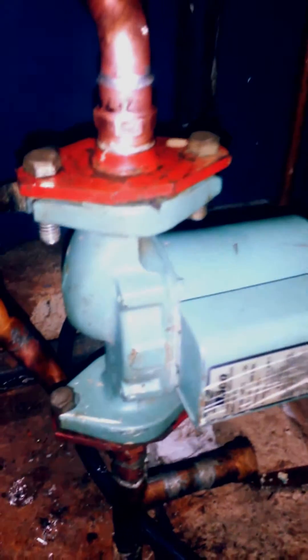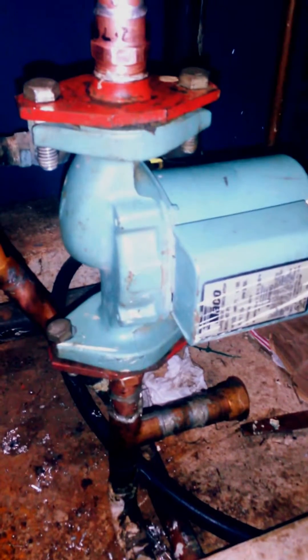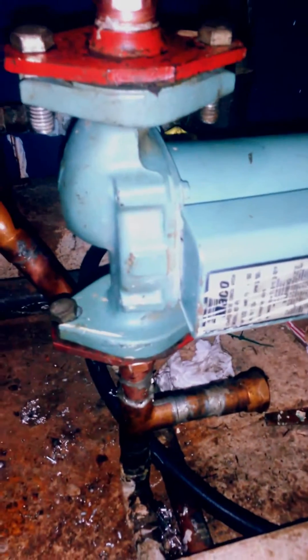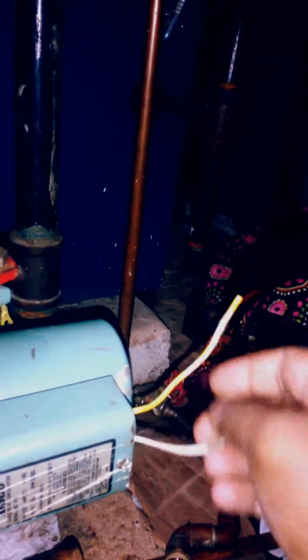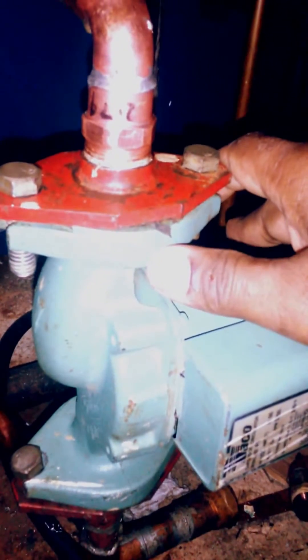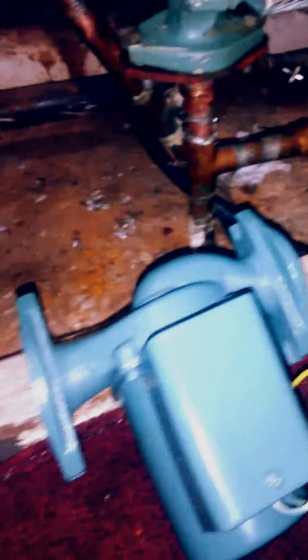Hey YouTubers, I have here a Teiko circular pump. I'm going to be replacing it because this one is jammed up. I already removed and disconnected the electrical — this is the hot and this is the neutral. So now we're replacing it. For some reason the pump is not working, so I just bought a new one. That's a brand new one there.